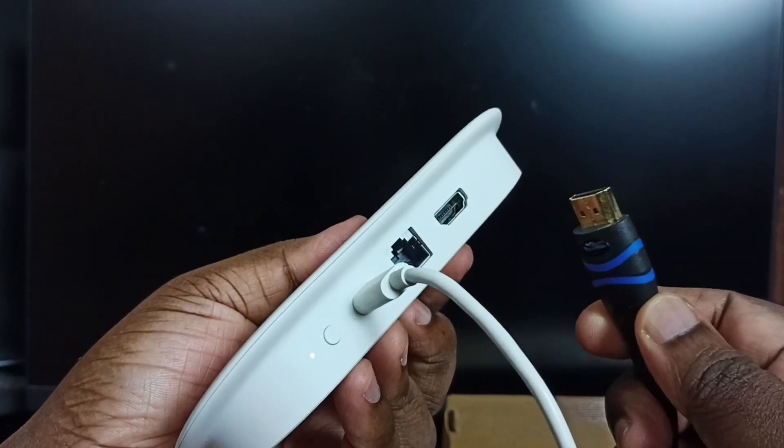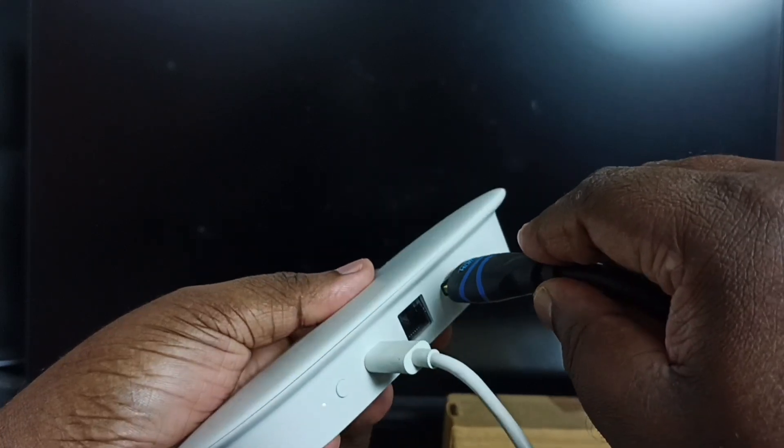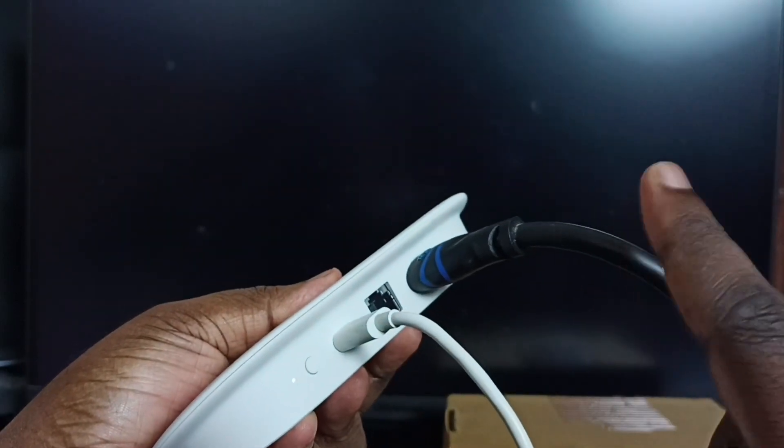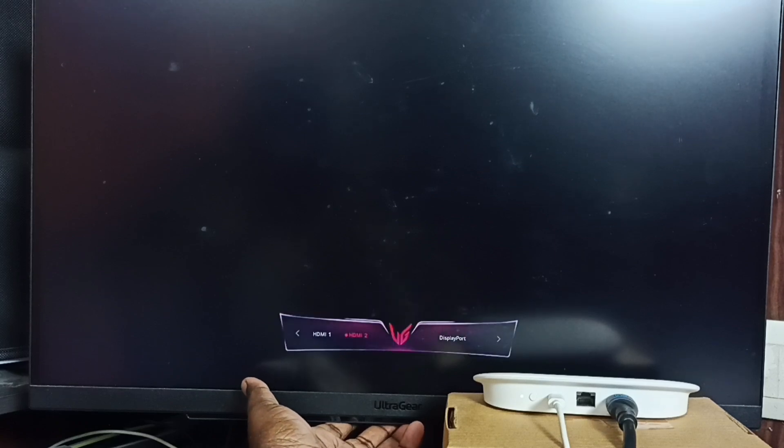Next, I'm going to connect this HDMI cable to the HDMI output port. Then the other end of the HDMI cable we connect to the monitor. In the monitor, we need to change the HDMI input — go to settings, go to input, and select HDMI 1.